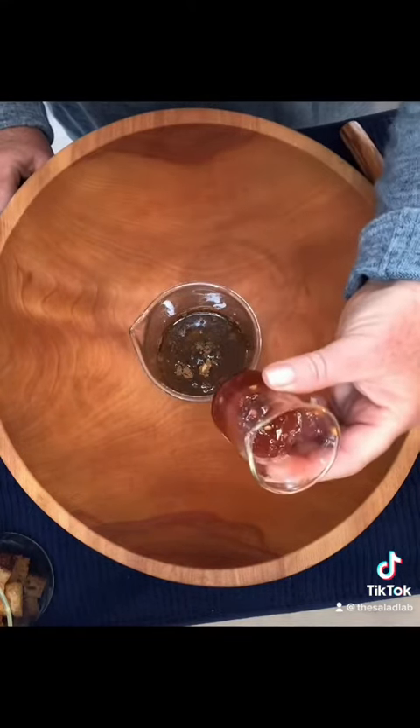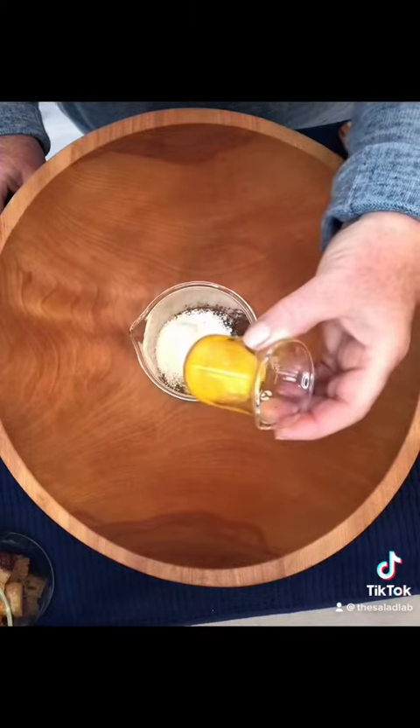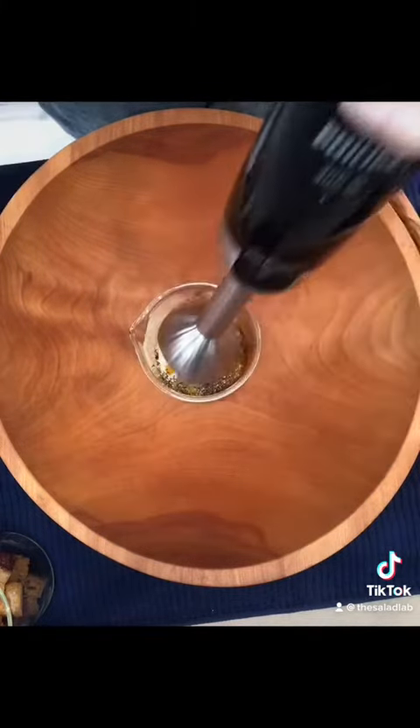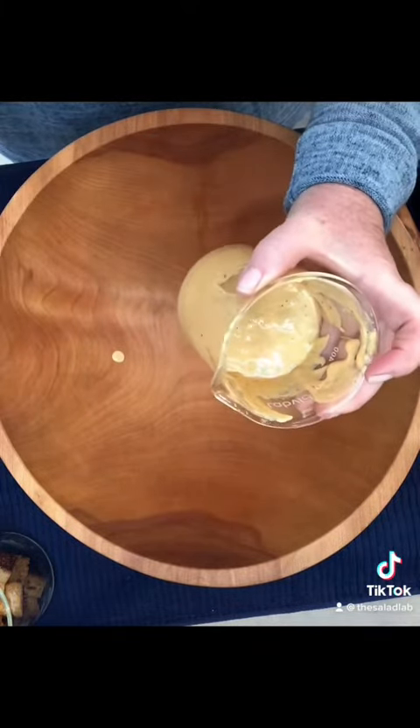Two tablespoons of sambal oelek, a quarter cup of Parmigiano-Reggiano, pasteurized egg yolk, and some salt and pepper. I'm only using half the dressing because I'm making it for two instead of four tonight.